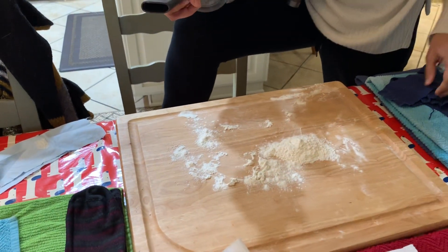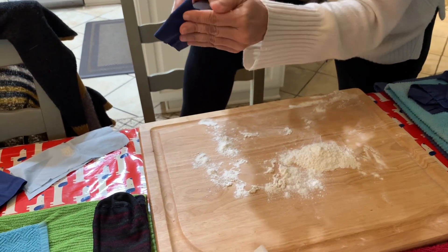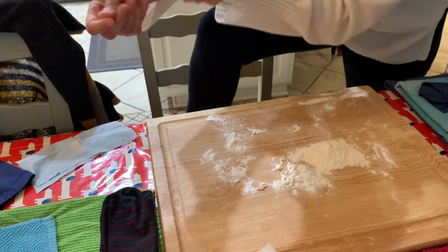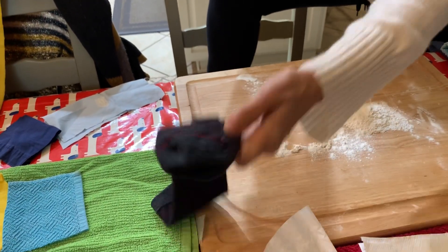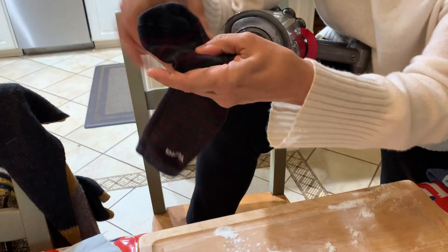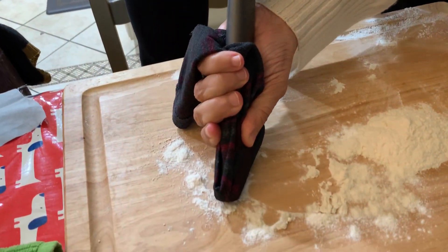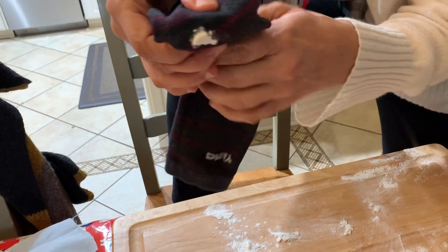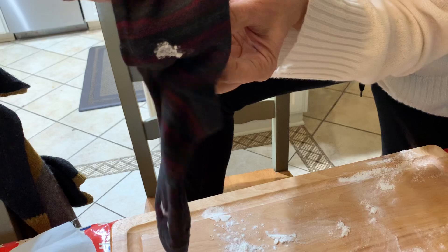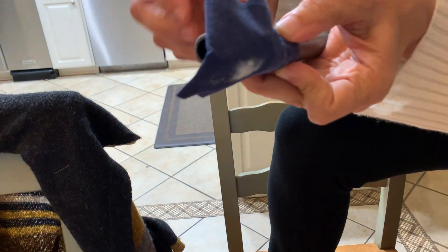You can try a thinner sock double layered — I've seen all kinds of things out there. Let's put a new piece on here. Here's another sock. See if anything got through. A lot did, right? So that's the sock.